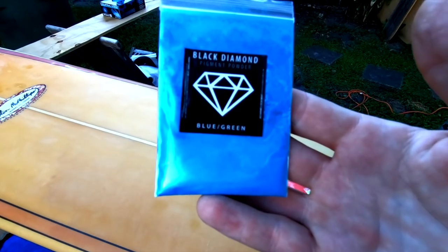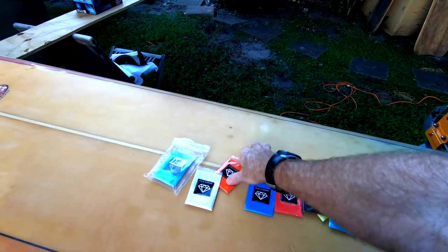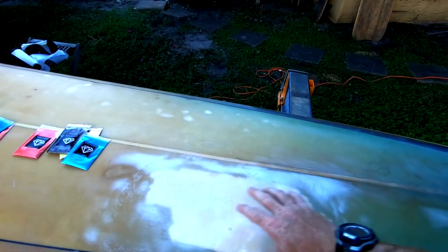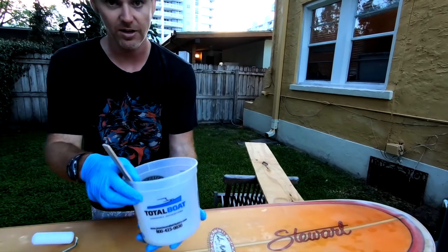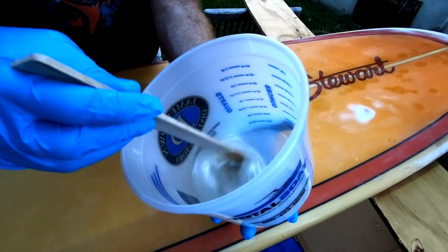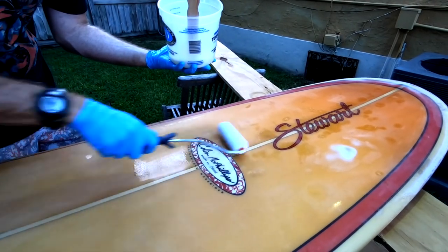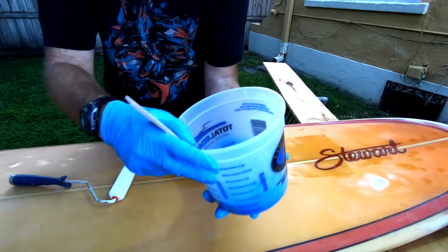They turned us on to something called black diamond pigment powder — apparently you put a little bit into your resin and it turns it a really funky bright fun color. What we don't know is the opacity: if we paint over the board, will we be able to see the repairs underneath? How many coats will we need? From our test it seems like it's not super high opacity, so we're going to put a test run down and see what it looks like.